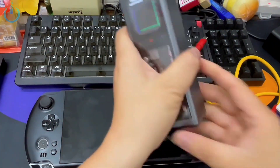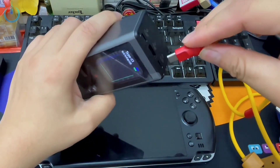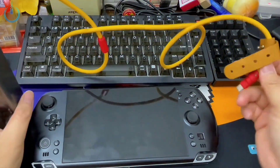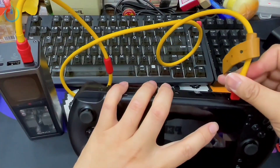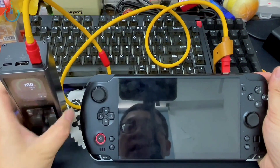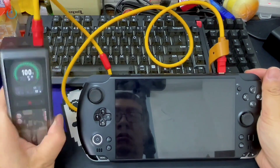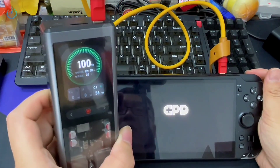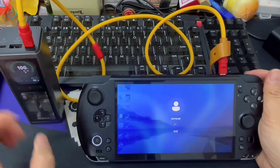We'll take this 6A cable, plug it in, and link it to the power bank. It's at a full 100% immediately. Now let's commence with the startup process. It powers on instantly, and you can observe the wattage fluctuating here, which is quite impressive. This presents a truly excellent solution.